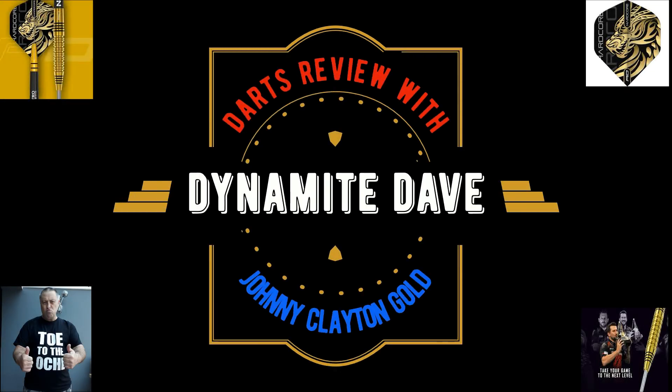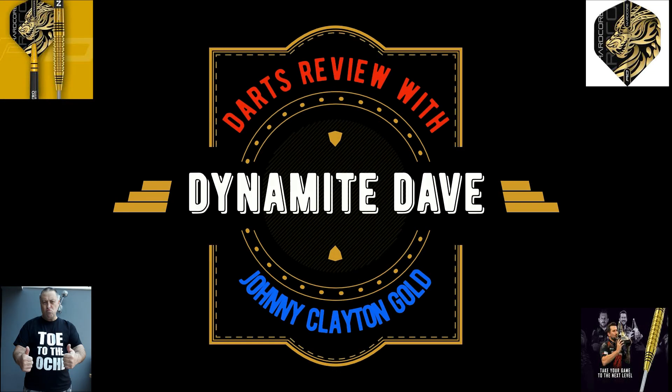Right, hello lads and lasses and welcome to Darts Coaching with Dynamite Dave. Today's video - just back off holiday - so we're going to do a little bit of a review.